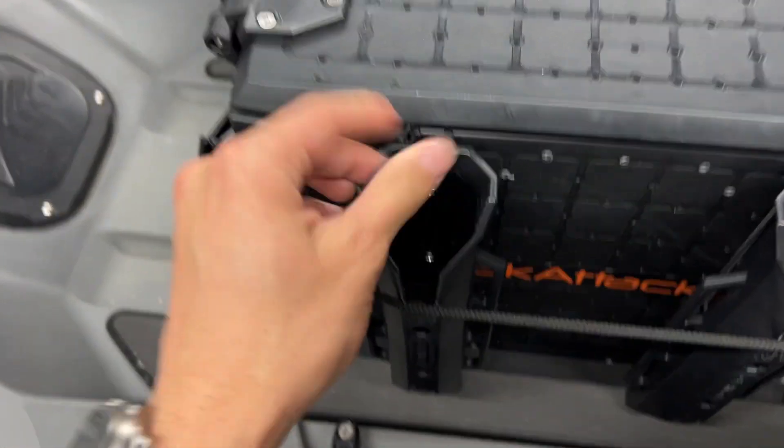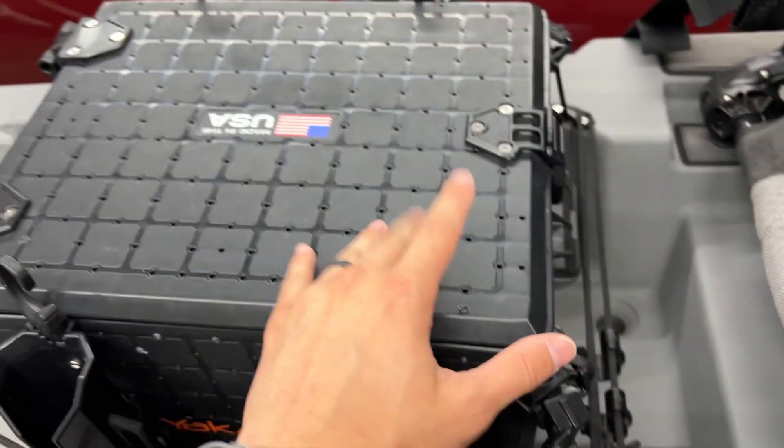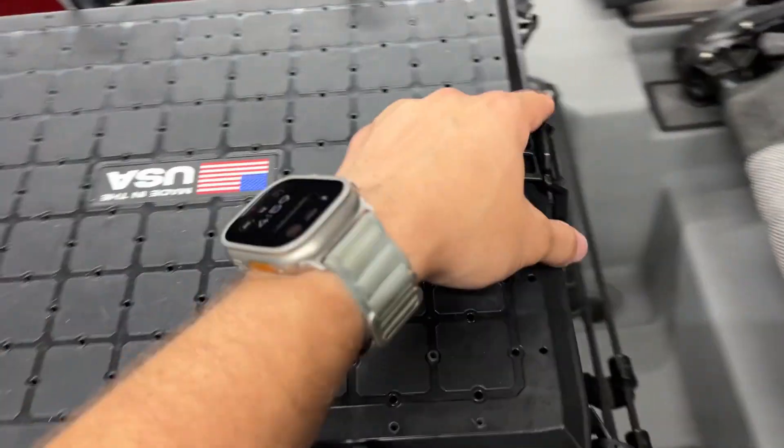This one also comes with four rod tubes, so you're able to hold four rods. It even has hooks on them to save them from falling off, which is really great.